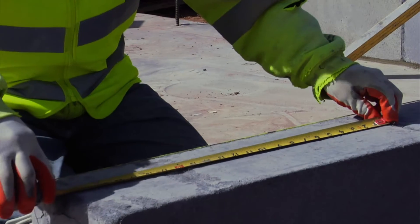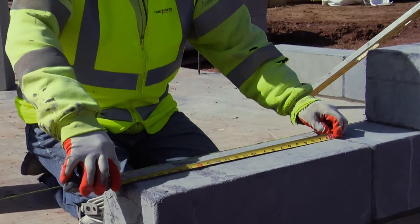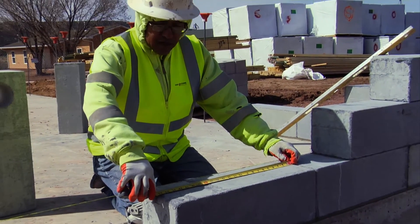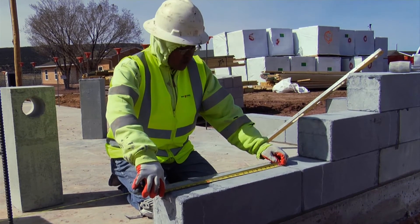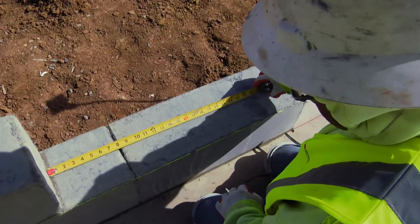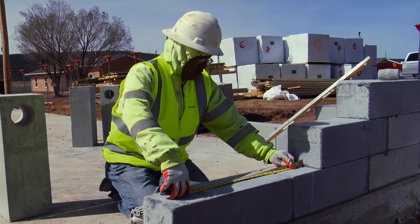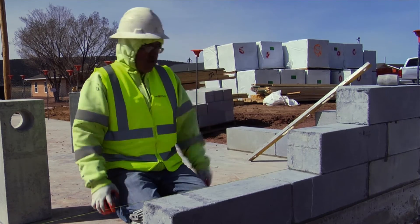We've got a 24-inch block that's two feet, and by code we have to be overlapping a quarter of this block, so it'll be six inches — that's a quarter. Right here we're at eight inches, which is more than a quarter by two inches, so we're in the clear.